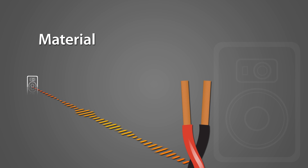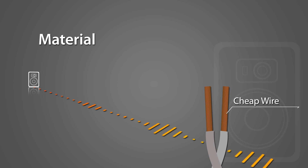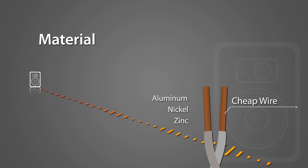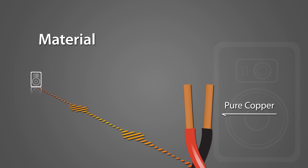The next thing you need to know is what the wire is made of. The standard material for speaker wire is copper. Cheaper materials such as aluminum, nickel, and zinc are sometimes mixed with the copper, but since they are less conductive than pure copper, they provide lower sound quality. So always look for pure copper.